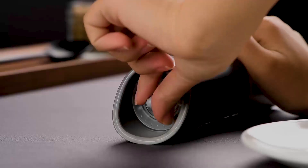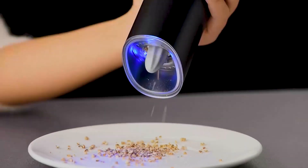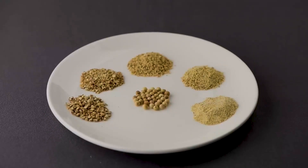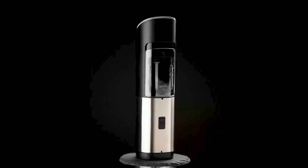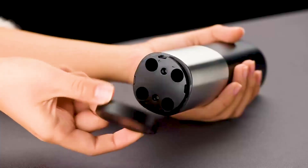You can simply use it with one hand while it is grinding. It can be utilized for cooking, dining outdoors, camping, or barbecuing. A fantastic gift for your friends and family, this two-piece spice grinder set is simple to clean and use.